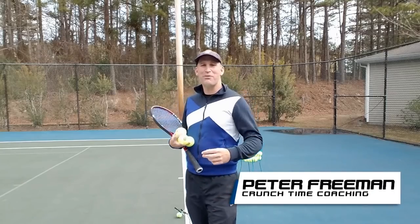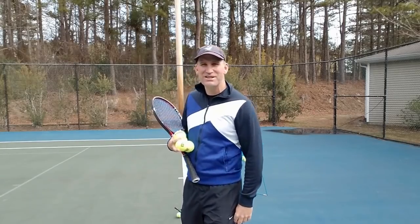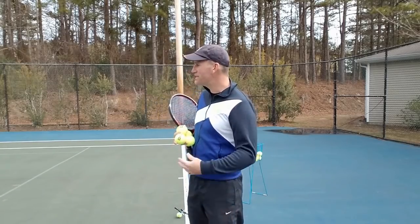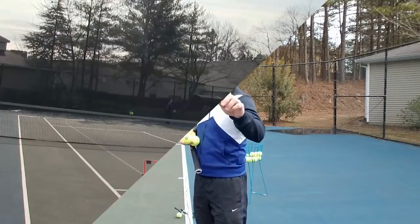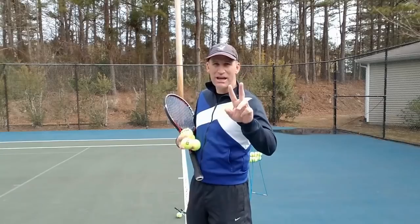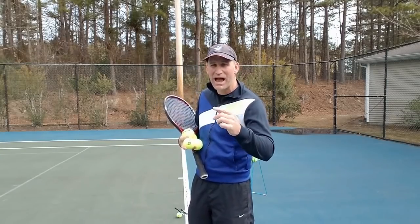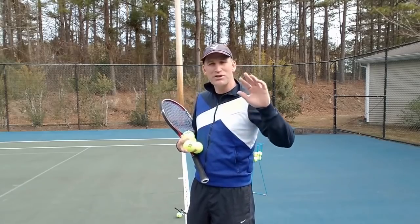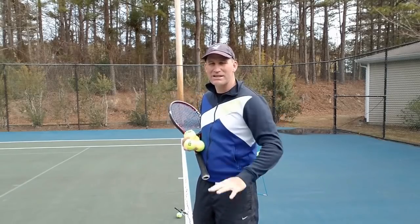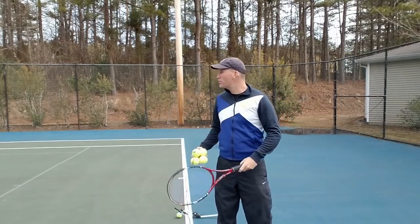Hey guys, this is Pete. Welcome back to Part 2 of 3 of my nasty slice serve video series. In video one, we showed you how to develop nasty slice. In this video today, we're going to show you how to control that slice so you can have pinpoint accuracy. And in video three, I'm going to show you five hot spots to master for your slice serve, plus we'll introduce the kick serve.